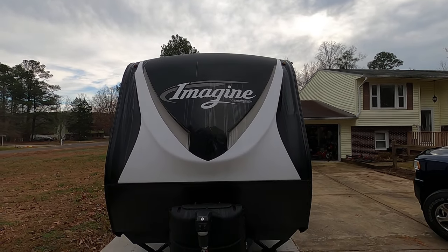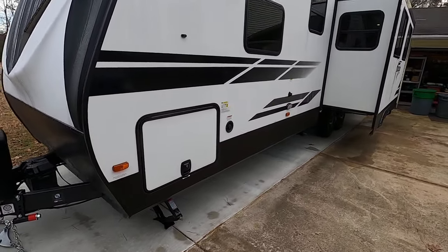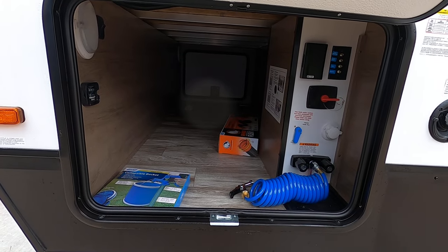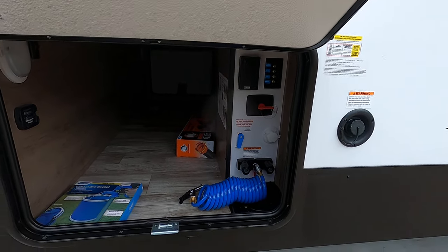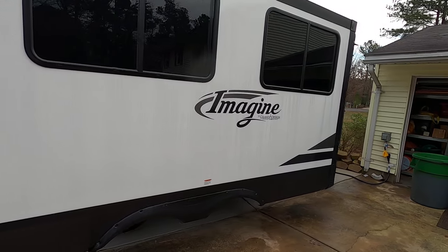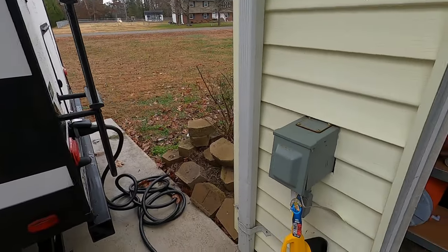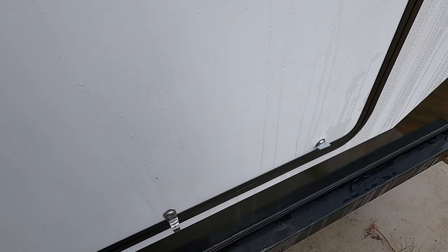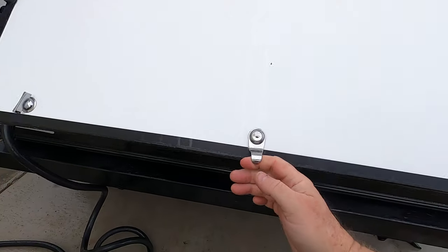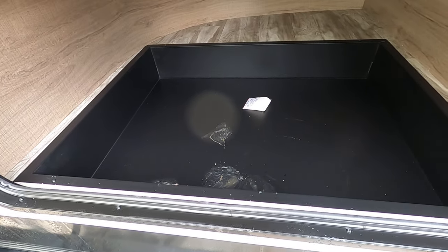Just walking around the exterior real quick. It goes all the way through — that's where the water hooks up and you can disconnect the battery and stuff. There's the power hookup, and this is what we call the dead body storage area because it's a big storage area that goes down deep — we've actually had somebody in there.